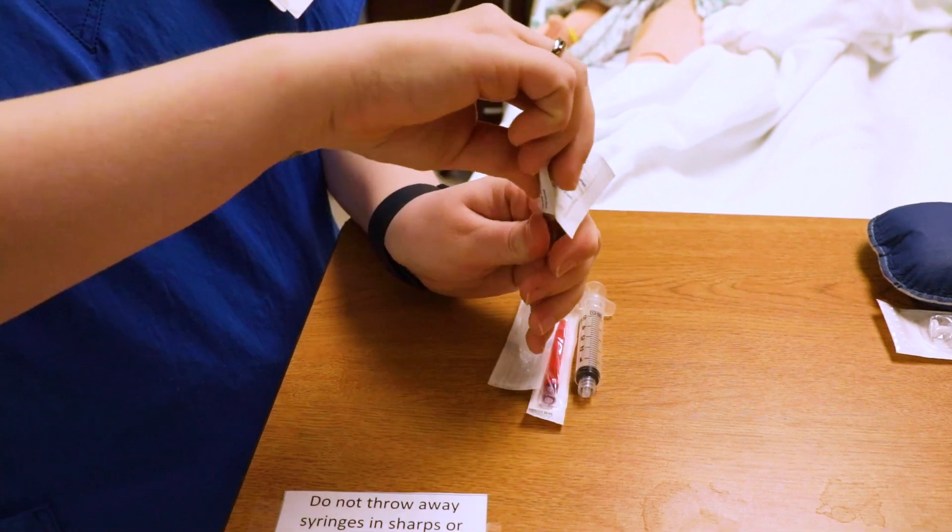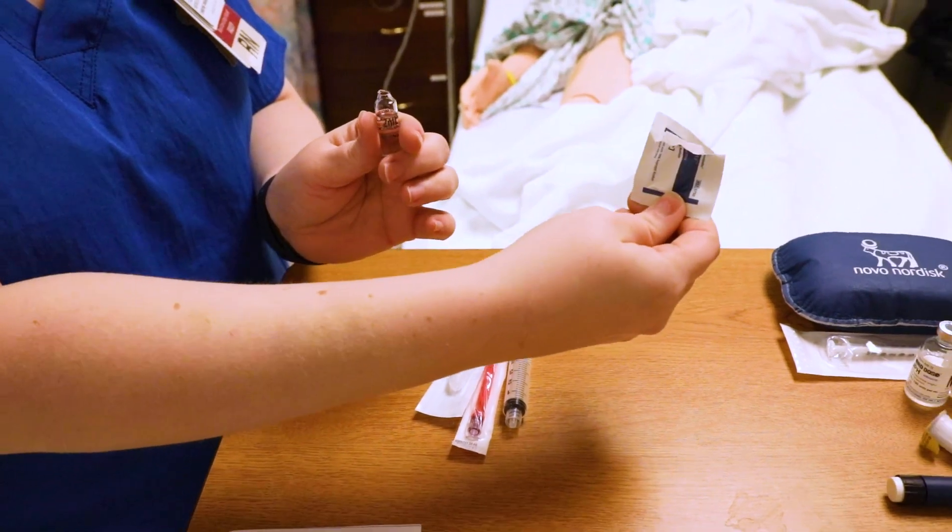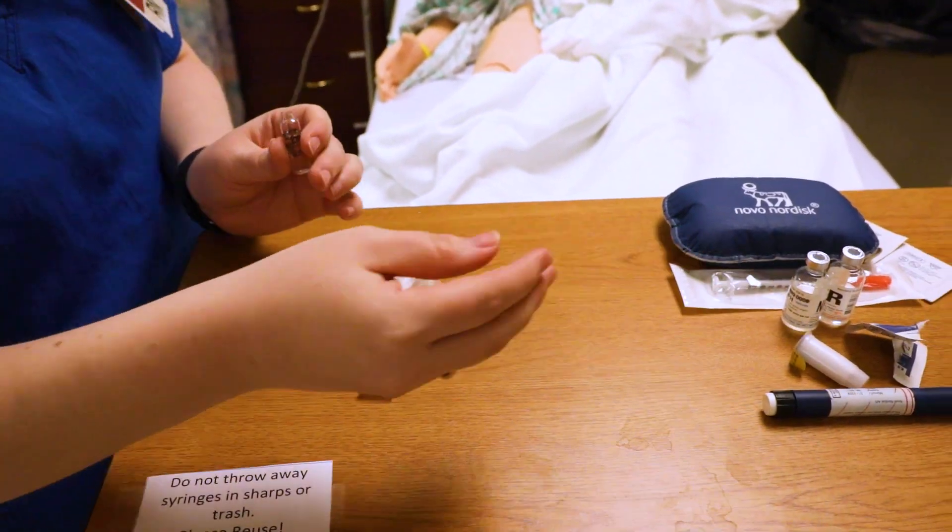Always break glass away from you, never towards you. So as I push it, I pop it like that. The top needs to go straight into your sharps container — so we got rid of that in the sharps container.